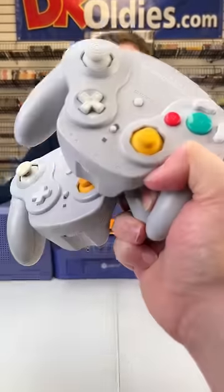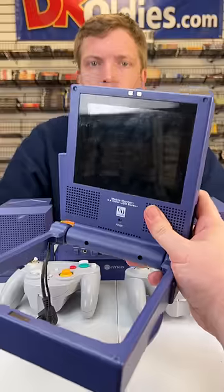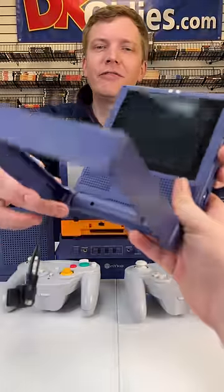That's cool. The wireless ones. There they are, the dongles. Thank you. The screen, my favorite.